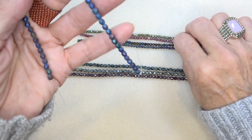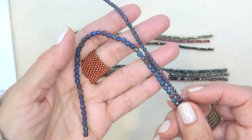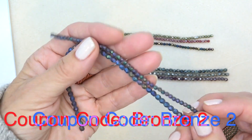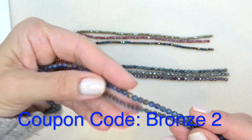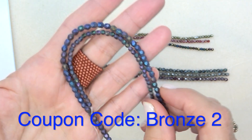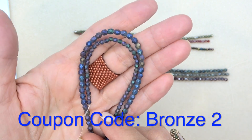And we have matte blue iris. So we have a matte purple and a matte blue iris — they look pretty much the same to me. This is how I order my beads: I order several sizes in the same or similar colors. Look at that — those two beads together, isn't that gorgeous?